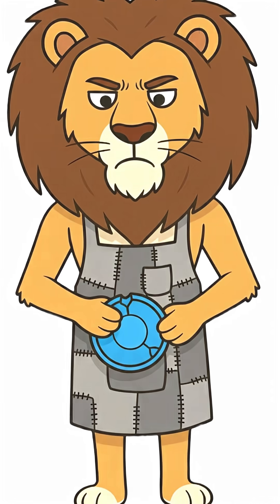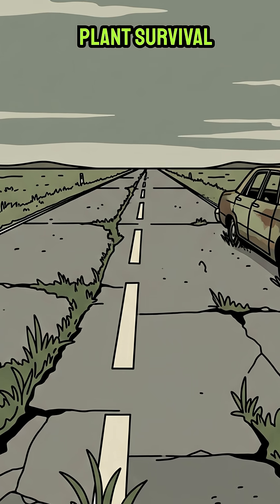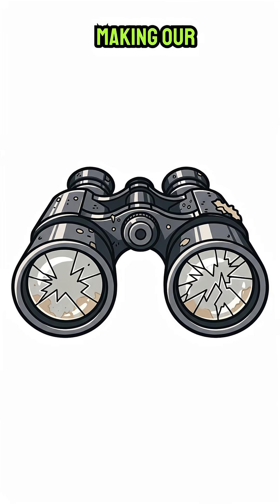But you need to preserve meat, or you'll be scavenging again tomorrow. And frankly, you're tired of eating planned survival rations. The solution? We're making our own.